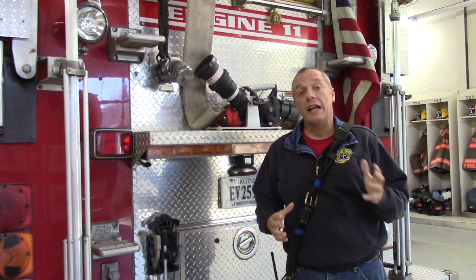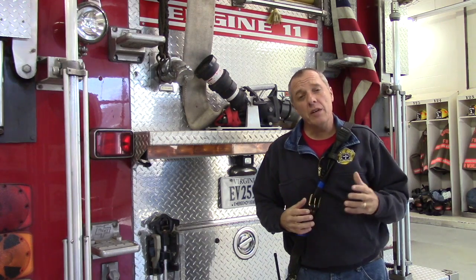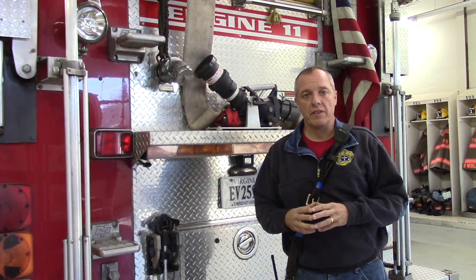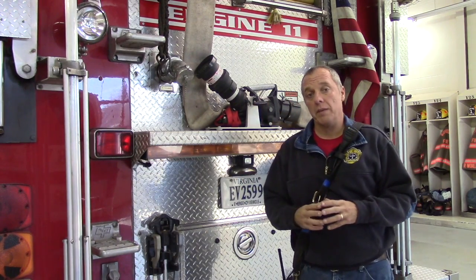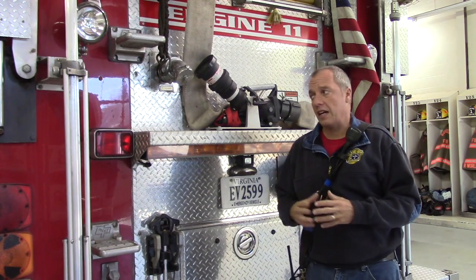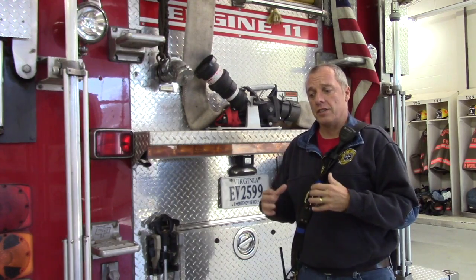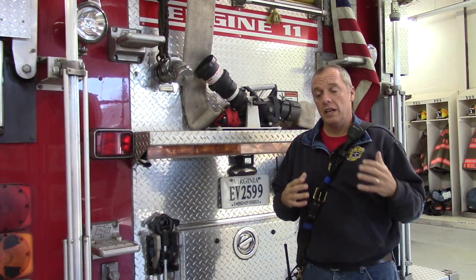Mercury Nozzles. Hi, I'm Craig Duck, President and Missionary of the Fellowship of Christian Firefighters, here with another short video to help you in your walk as a Christian firefighter. Our department recently just bought a mercury nozzle. Some other manufacturers call it a blitz nozzle, but this thing is right here on the back step of the fire truck and it's readily available to be quickly deployed on a fire.